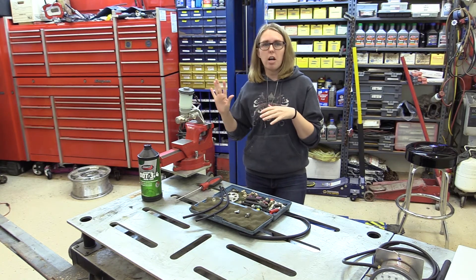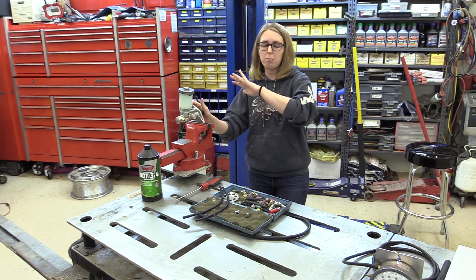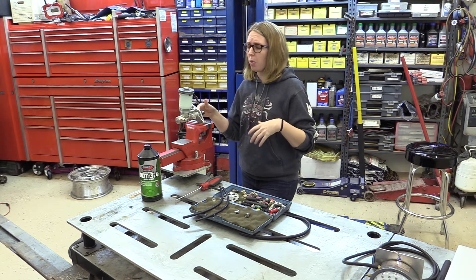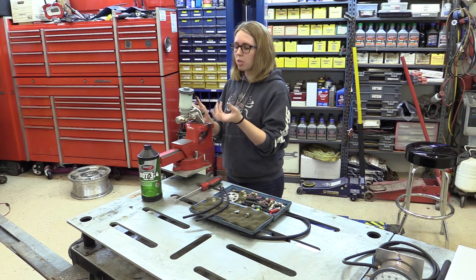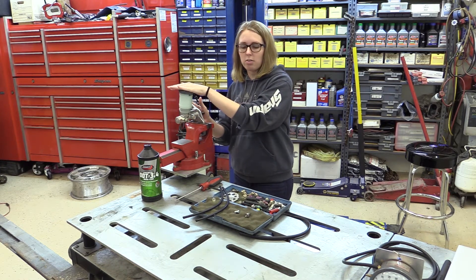Once you put fluid in and start getting all the air bubbles out, we're going to be building up more pressure, so when we bleed the rest of our system we have the power to do so. One important thing to remember is you can do this on the vehicle — you would just crack the lines here and leave the master cylinder that way.